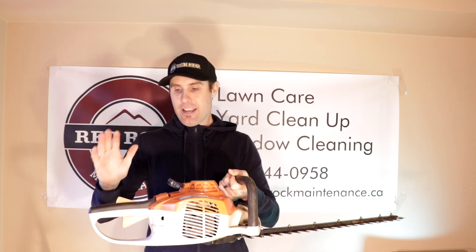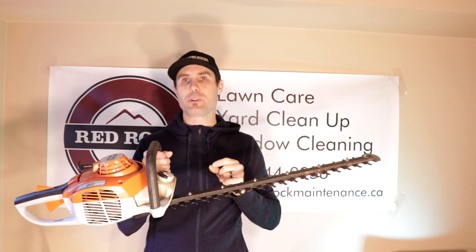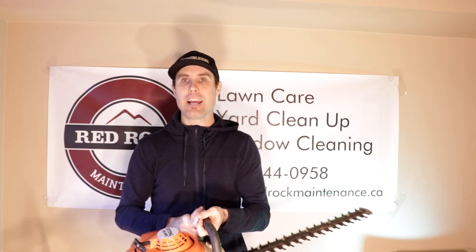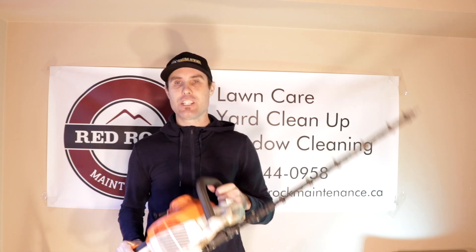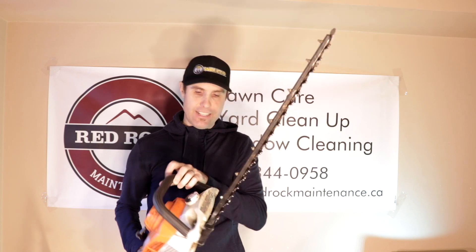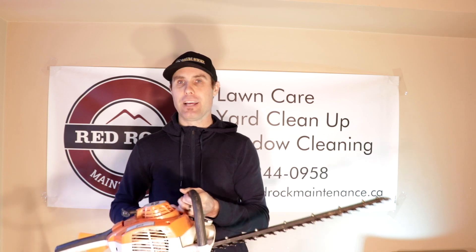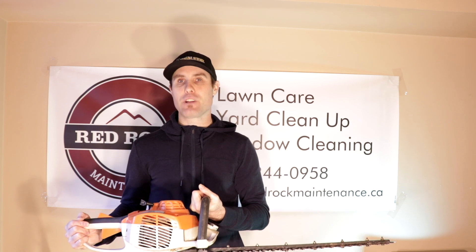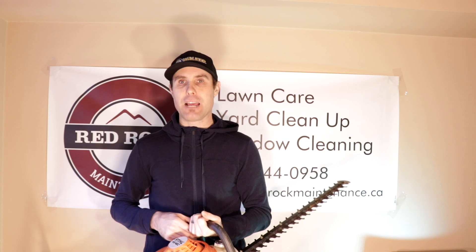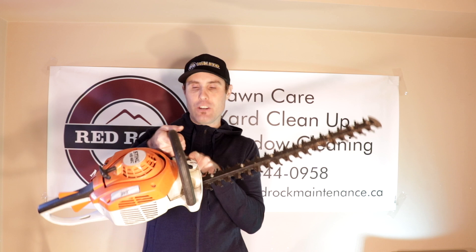Now the things I don't like about this trimmer. One is the fuel tank — the fuel tank is super small. There's one job we do with a pretty big hedge and I think it takes me about a full tank-and-a-bit to do that hedge. If you're doing a lot of hedge trimming jobs, or one big job that would take you a day, you'd probably have to fill this up two or three times, which is kind of annoying. But yeah, that's one thing I don't like about this one.